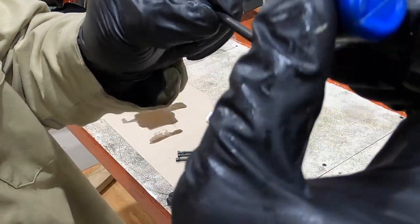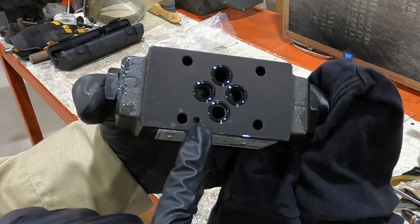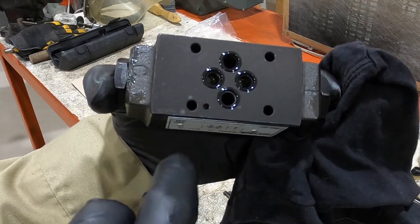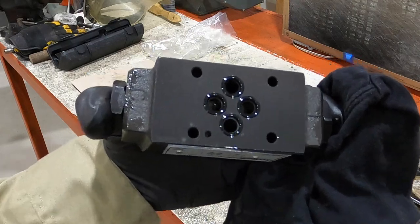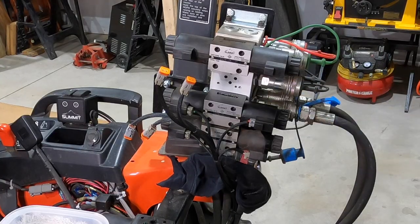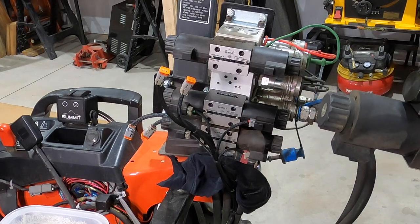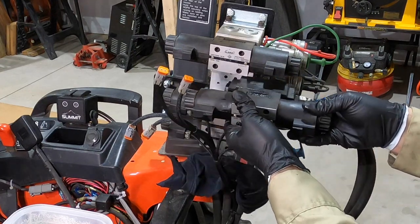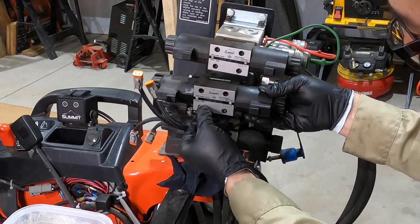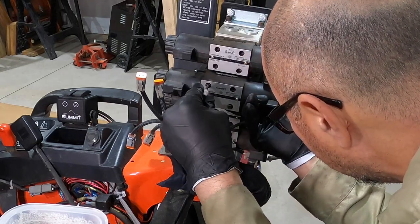Don't forget to put some Loctite blue on the threads here, just a little bit. The way it goes on — there's the bolt hole and there's a little hole here that matches up with the block. I'm guessing there's usually a pin or something there to make sure you're putting it in the right spot, but just line up that hole with the other hole. I'm going to match that up. I got the two bottom bolts in. It would be easier if there was a pin in that hole.